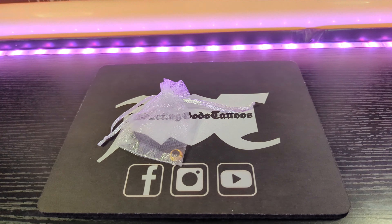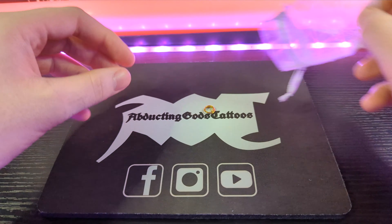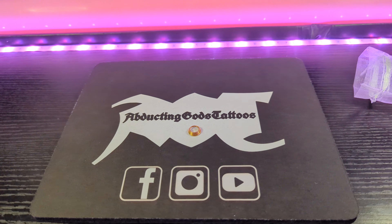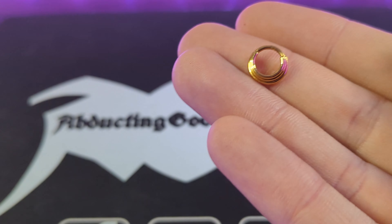I got this one off eBay. It took a few days to arrive and it came in a nice little bag. Let's open it up. My first impressions were that it's actually pretty small — a bit smaller than I expected.